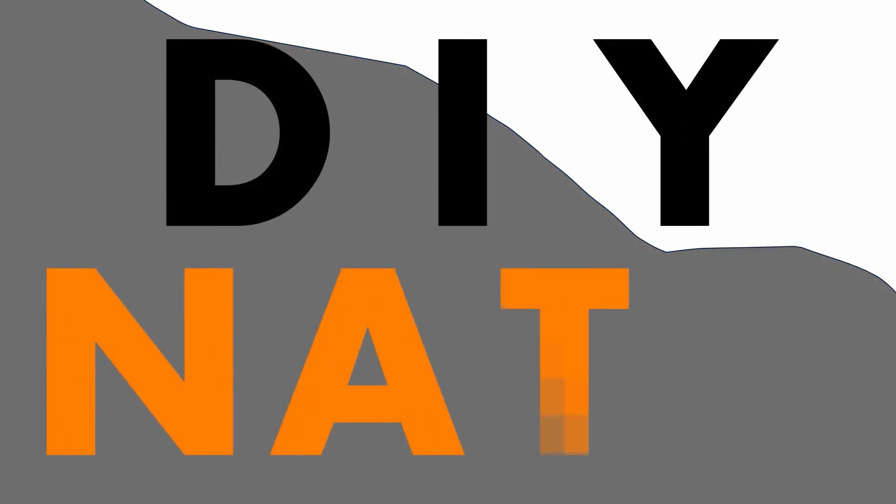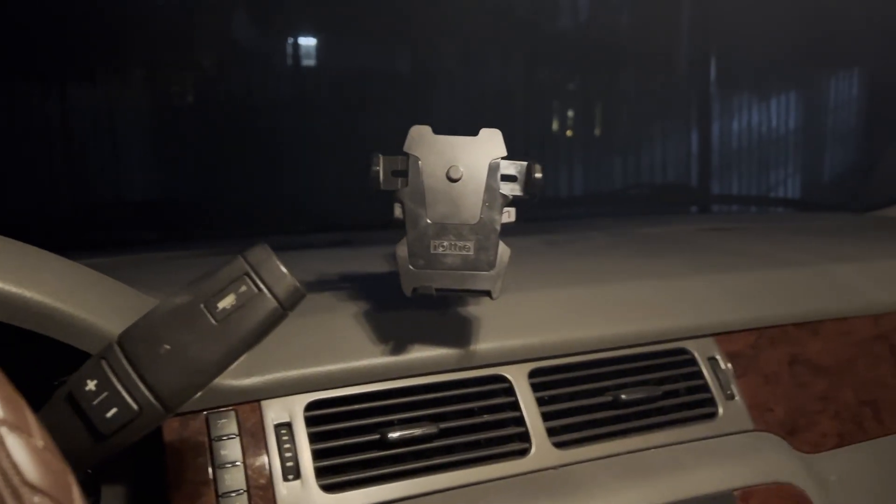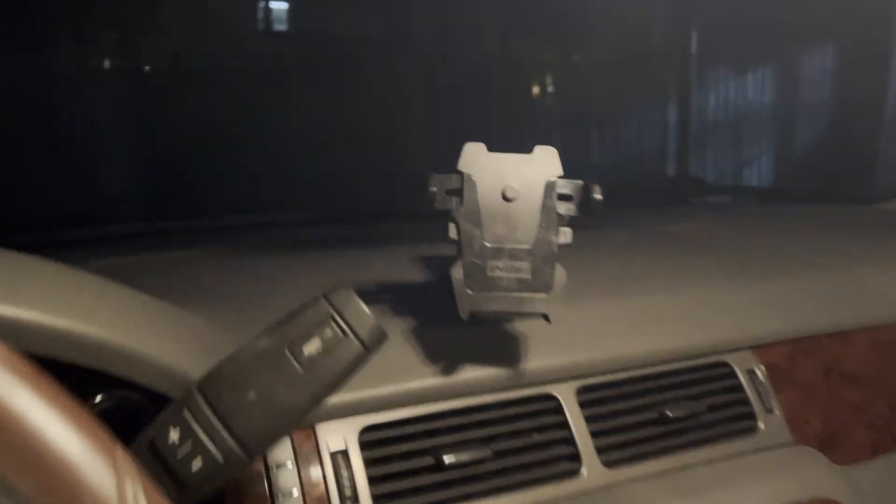You're watching DIY Nate. If you enjoy this video please consider subscribing, and don't forget to tell me about your project in the comments. This little contraption here on my dashboard in my Chevy Suburban is called an iOttie.